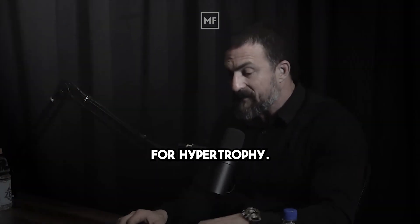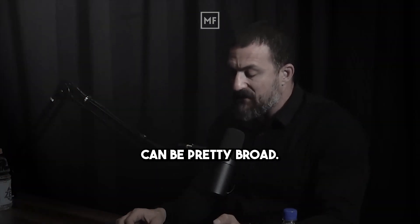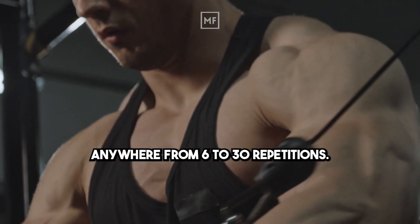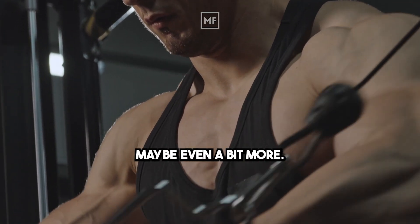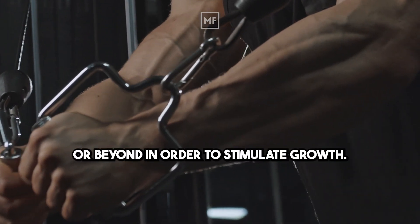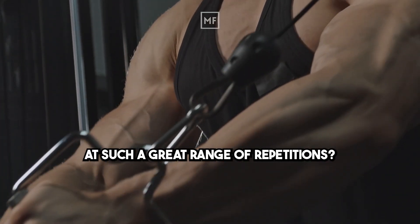For hypertrophy, I learned from Andy that the repetition range can be pretty broad — anywhere from six to 30 repetitions. You should do 10 sets per muscle group per week, maybe even a bit more, but you have to go to failure or beyond in order to stimulate growth. Why does it work at such a great range of repetitions?